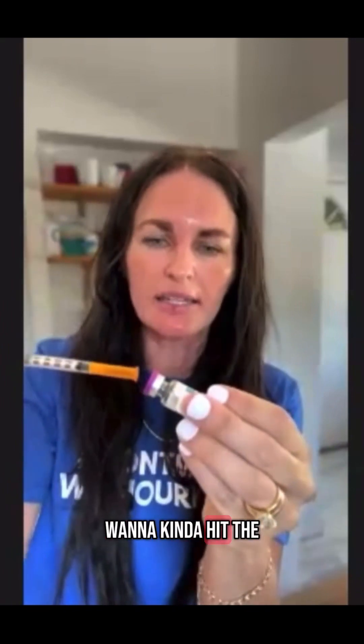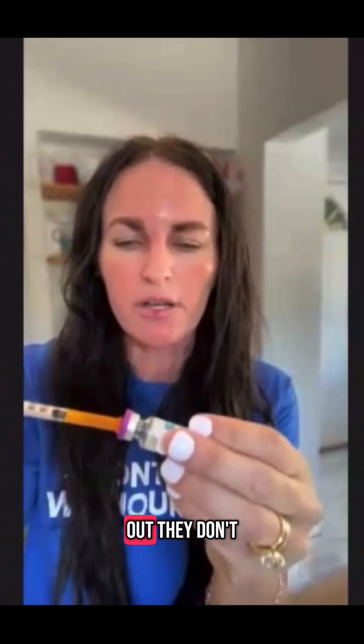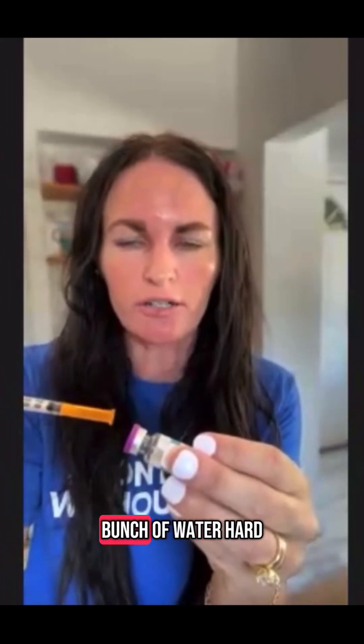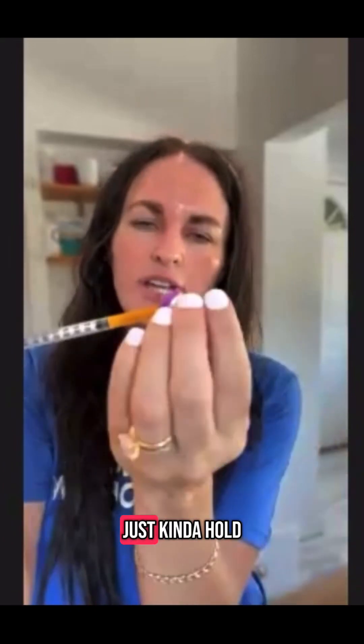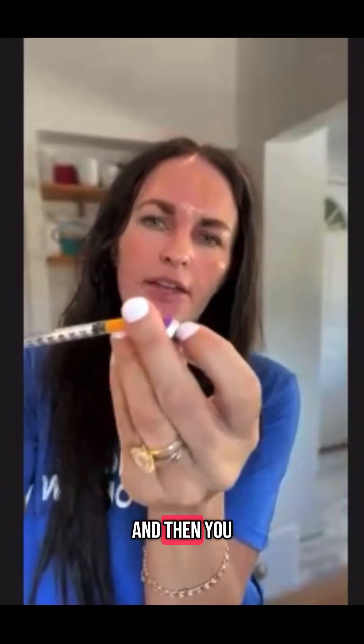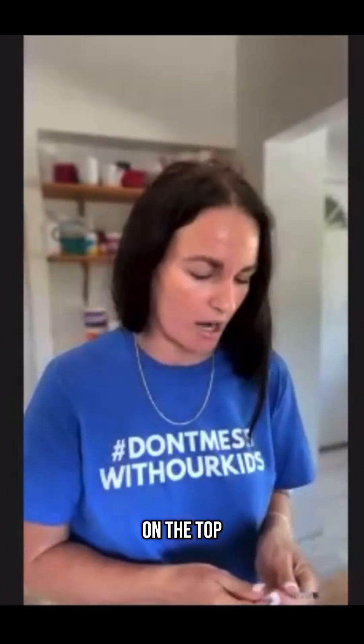You want to kind of hit the side of it because peptides are super sensitive. They don't like to be splashed with a bunch of water hard. You're just going to put it in like this and then kind of hold it right here, and then it should suck the water out of it.